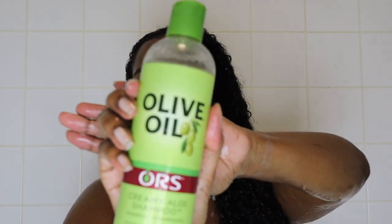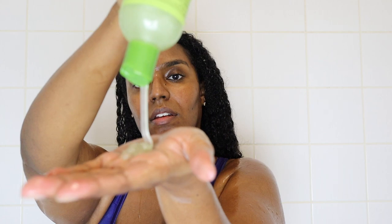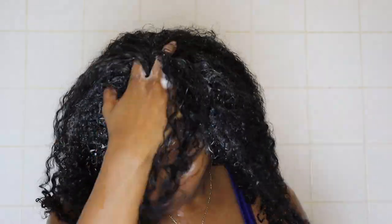The first thing I'm doing is taking my ORS olive oil creamy aloe shampoo. I'm taking a small amount and rubbing it on my scalp only, doing it in sections - the two front sections, the two back sections, and a section at the top as well. That way I feel like my whole scalp is getting cleaned instead of just slapping it on and rubbing your hands everywhere.